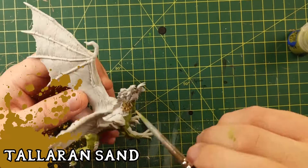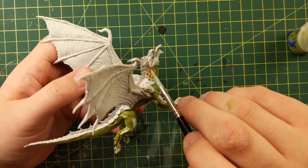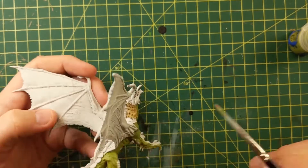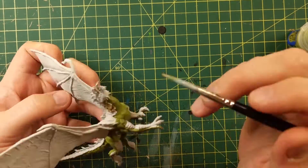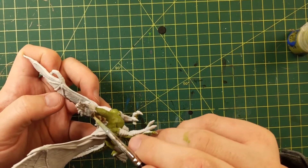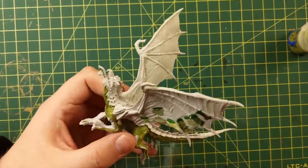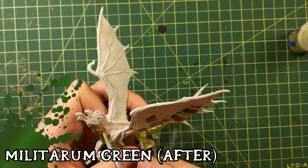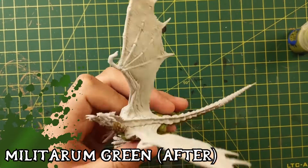Talarian sand on the neck — I read in the book that they had leathery scales on their necks and I thought I would do leather like this color and use a snakebite leather contrast paint on top of it. But then I realized it's still green. Nevertheless, I ended up putting Militarium Green on after this Talarian sand. It turned out pretty cool.